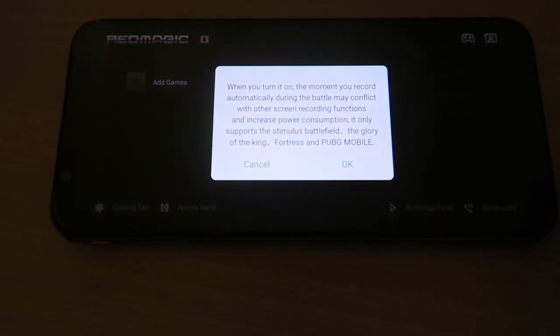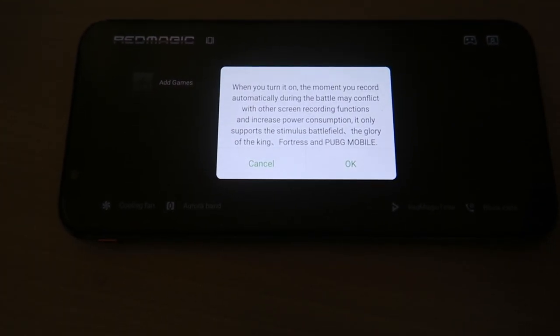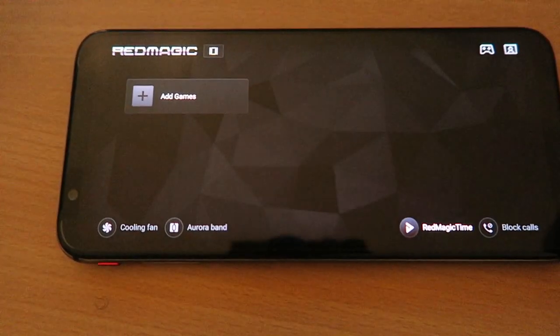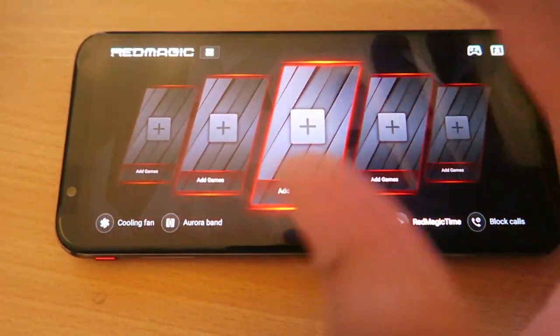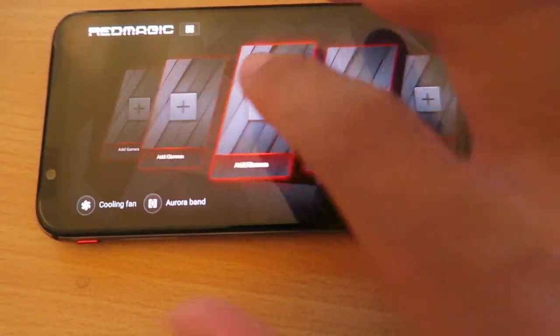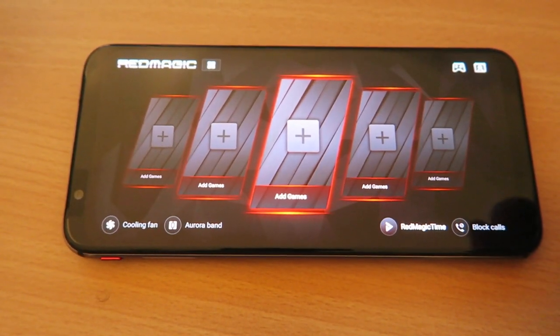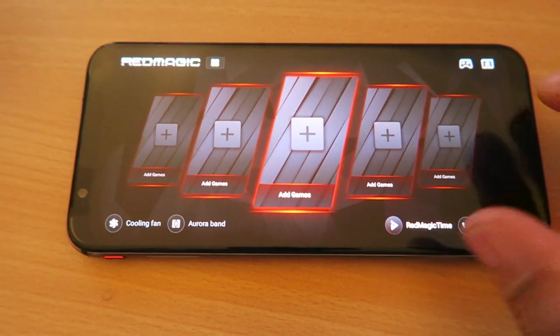Red Magic Time is the recording feature — you can actually record on the phone. If you don't have a capture card, this is super cool. It works for PUBG as well if you play that. There's also the games menu, so if you have games, this is how it would look. It's almost like having a little computer. It's really awesome — love the way it looks, and it's quite fast.